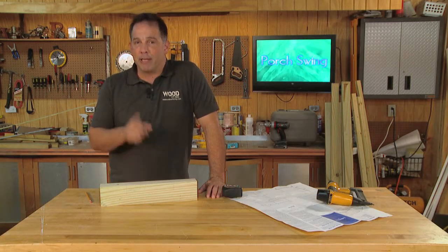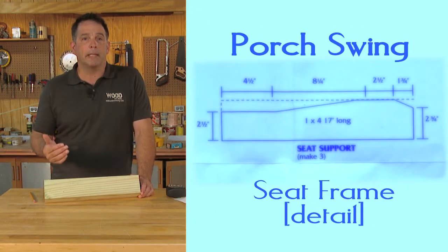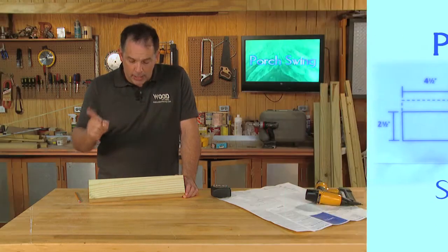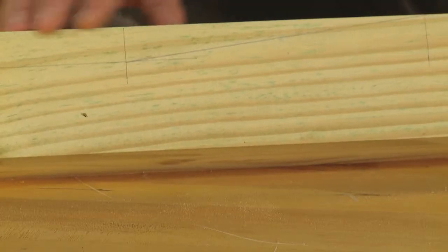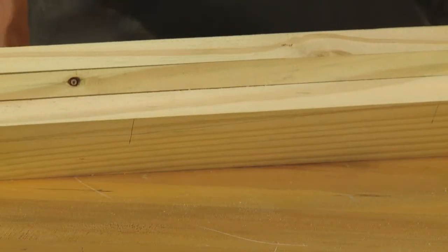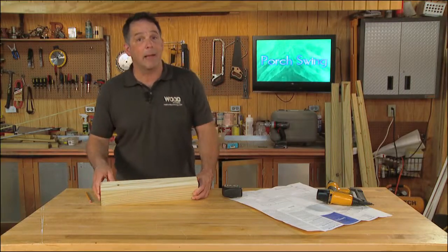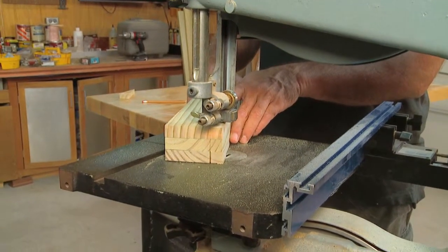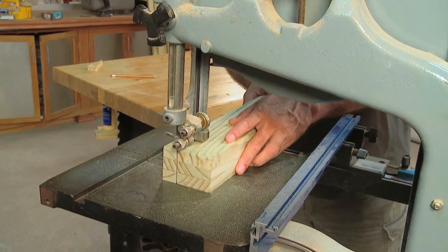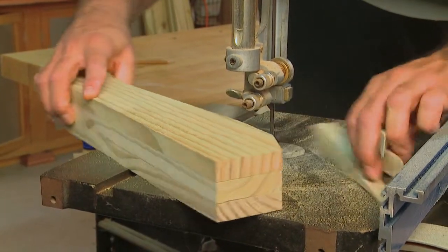We'll start by making the seat frame. The key to it are the seat supports. The real trick to making the seat supports is to make them all exactly the same. The plans come with detailed measurements, so once you draw them out on one of your blanks — these are 17 inches long, they are 1x4s — go ahead and nail that template to the other two blanks. That way when we cut them out, they'll all be exactly the same. Use a jigsaw or bandsaw to cut out the seat supports and remember, it's always a good idea to cut just outside the line so that you can sand down to it. You can't always add more wood back.